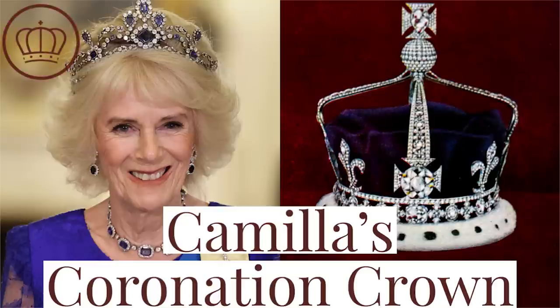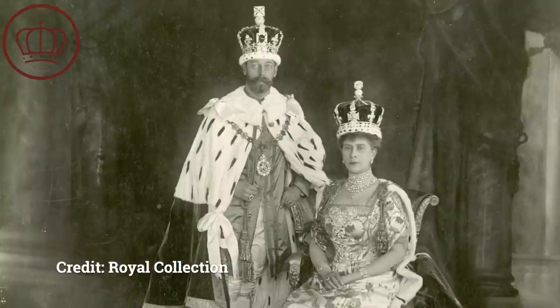What do we know about the crown that Queen Camilla will wear at Charles' coronation? Hello everyone, welcome to Royal Fashion News. My name is Brittany and today we are talking about Queen Mary's crown, which will be used by Queen Camilla during the coronation of King Charles. This was first used in the early 1900s for the coronation of King George V — that was Mary's husband — and now it's going to be reused for Queen Camilla.